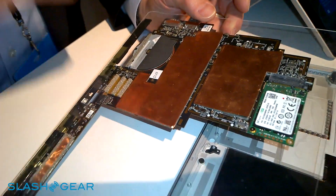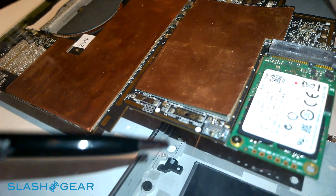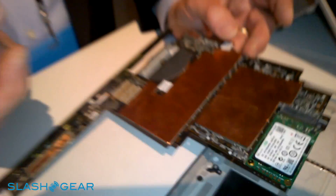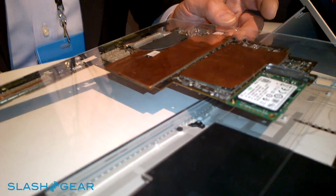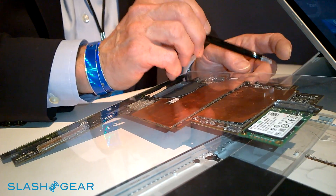We also designed some custom connectors — you can see these gold pads. We aren't showing you the connectors today, but they mate to some flex cables and these are extremely low profile. They're on the low profile side of the board. Some of these go to the display, some go to the battery, and some go to the charging cable.